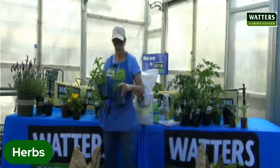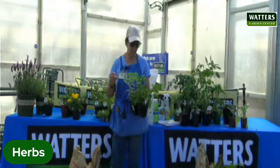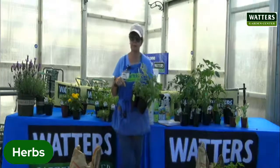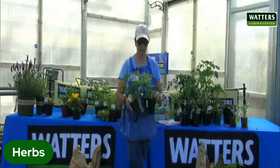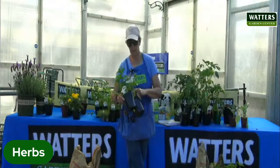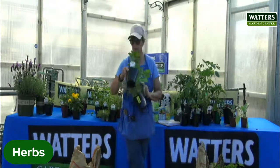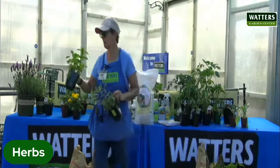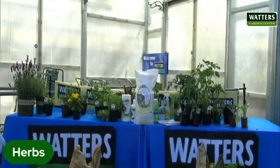I brought all sorts of mints for you to pass around. These can get invasive, so usually what I tell people is to put it in a pot and just enjoy it that way — it won't overtake your garden. You can make your teas and such. This one's just regular spearmint — what we use to make mint juleps and all that fun stuff.